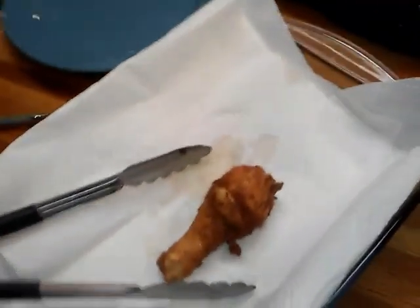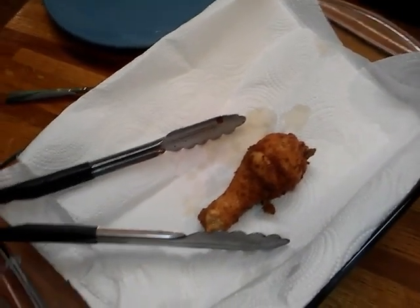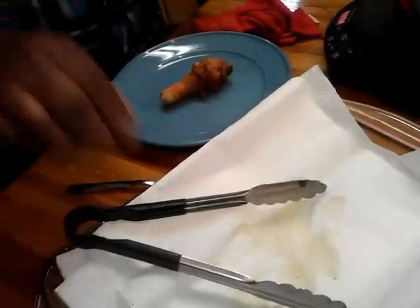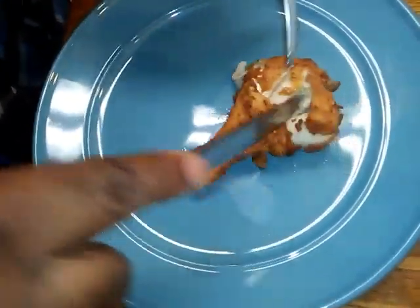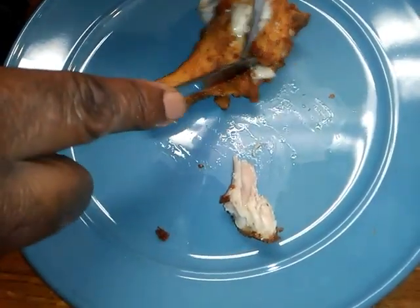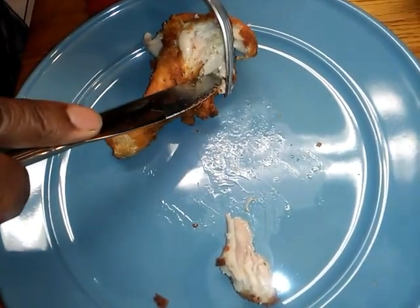I just want to show you all how juicy this chicken is. Look — see how moist and juicy it is? Look at that juice, and it's done. See that?